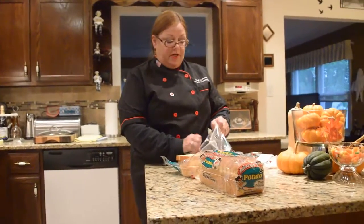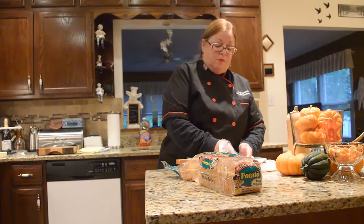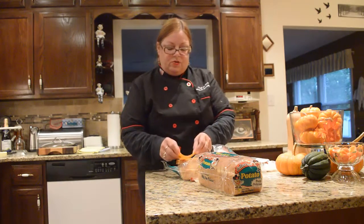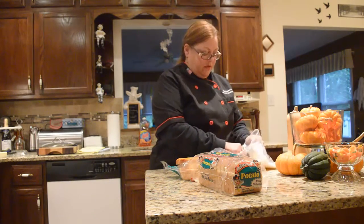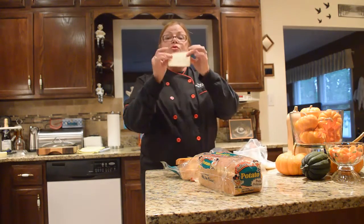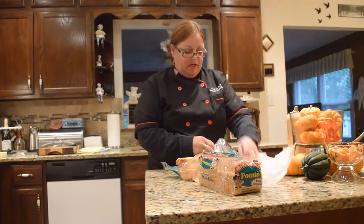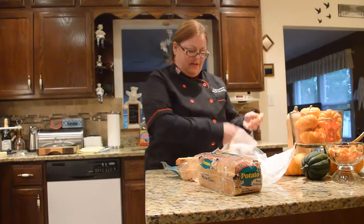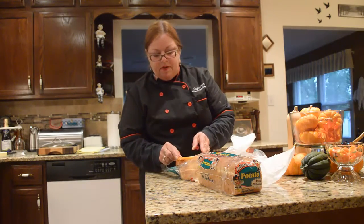And grilled cheese was American cheese and white bread. We are kicking it up! We are using potato bread, and we are using smoked cheddar, and we're also going to be using pepper jack because we really want to give this a little kick and use good cheese. This is from our butcher — this is not packaged cheese, this is from the butcher. If you're going to do a sandwich, do it right!